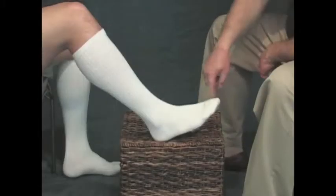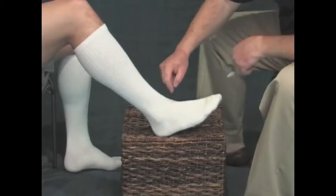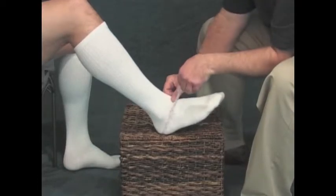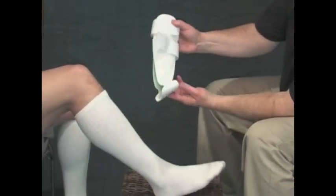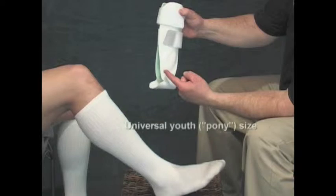Shown here are the measuring points for most kinds of ankle supports — either around the smallest point just above the ankle, or from the center of the heel around to the instep. However, a stirrup type ankle support seldom requires any measurements. With this model, there is a universal adult size and a universal adolescent or youth size, often referred to as a pony size.